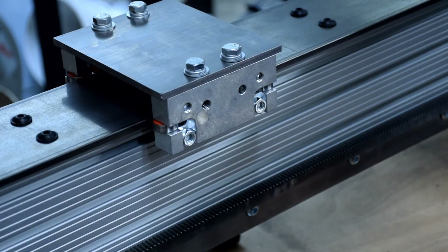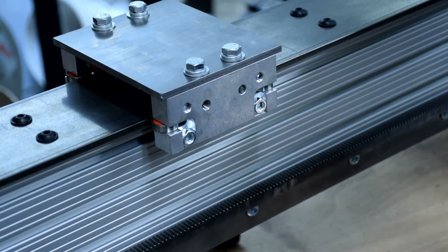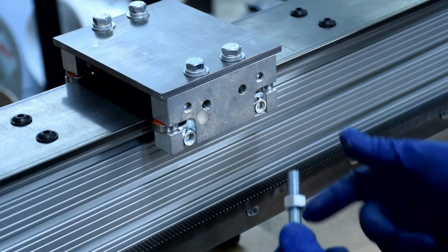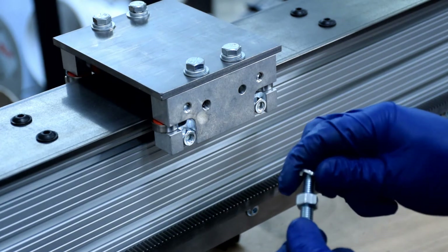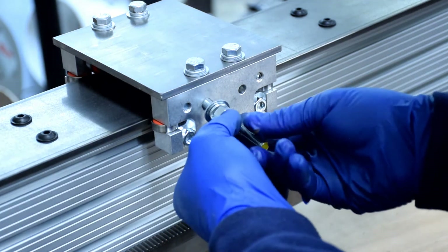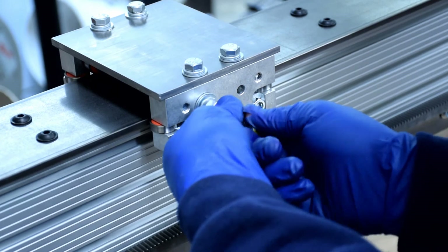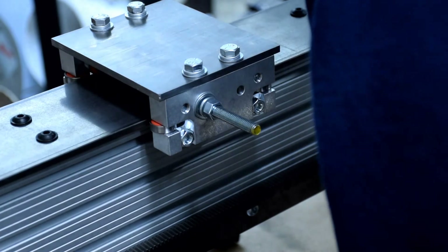To finish off the carriage, we'll mount that handle we talked about earlier. I've got a piece of 3/8 inch all-thread that I've cut down to 4 inches long. Thread a 3/8 inch nut onto the all-thread, follow that up with a lock washer and a regular washer, then thread your post into the pre-tapped hole to the desired depth. Use a wrench to tighten the nut against the carriage.